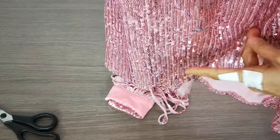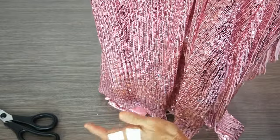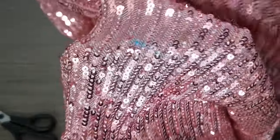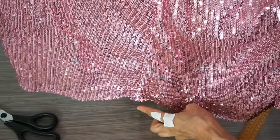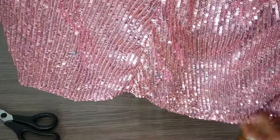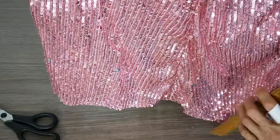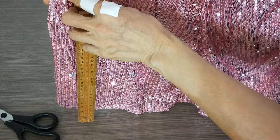So my idea is to measure from the floor to get the same amount from the floor all along, and then I mark it and cut by where I mark. I have to explain — this part is crooked, meaning this part is shorter than another part. So in this case, I ask my customer to wear the dress and try it on, and then I measure from the floor when she wears the right shoes.